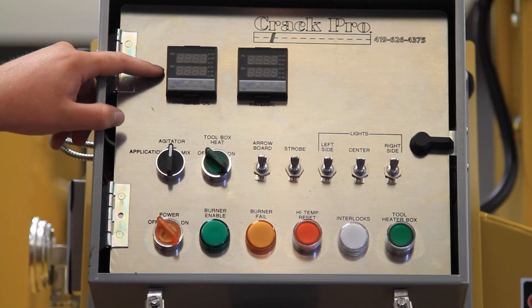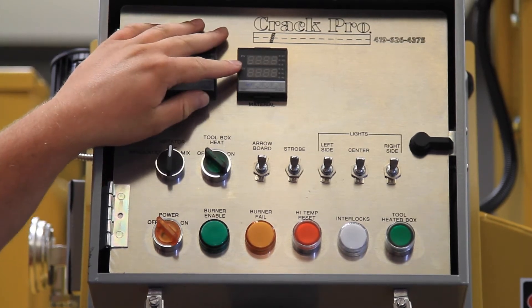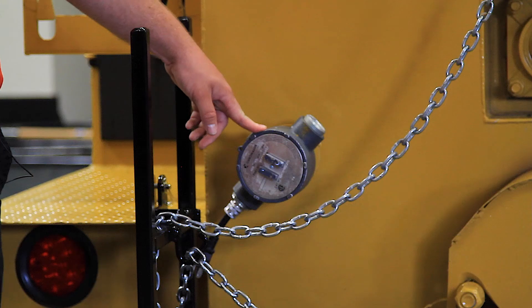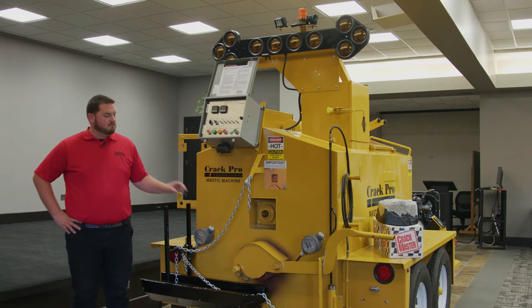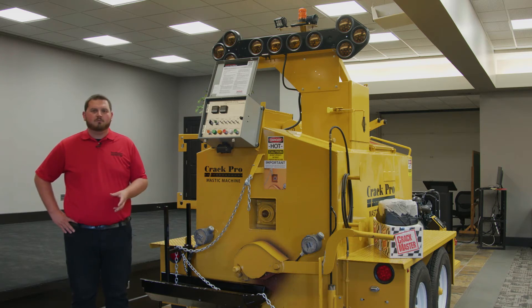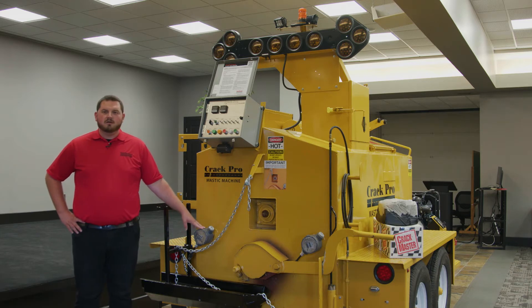At the top of the control box we've got a transfer oil digital gauge and a material temperature gauge. Standard on every Crack Pro machine are two overnight heaters. These heaters can be used either for pre-melting the material the night before or, if you're done for the day, you can keep them plugged in when you get back to your shop or job site — that'll help keep the heat in the machine overnight and cut off about an hour of heat-up time the next morning. We prefer that each of these units have a 30-amp dedicated breaker on each plug if at all possible.